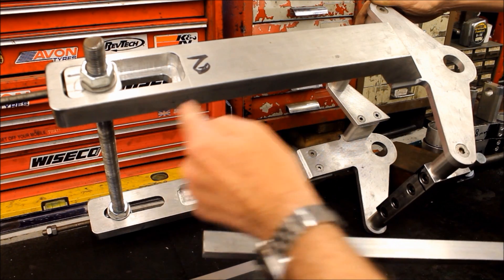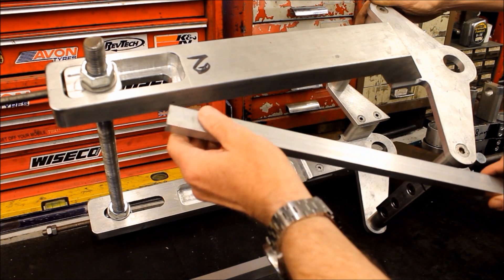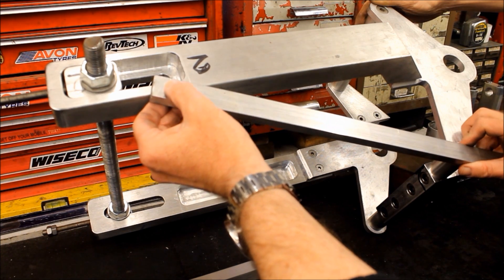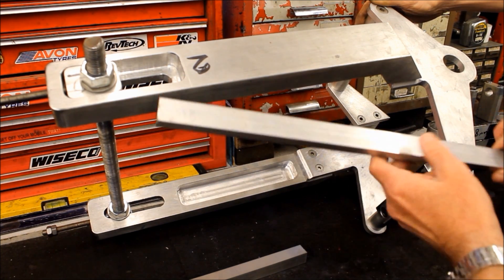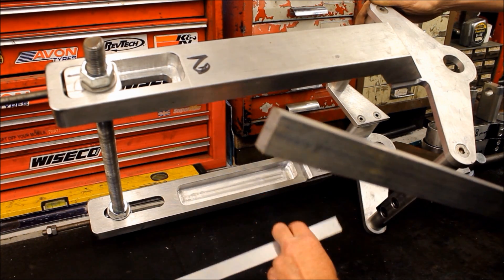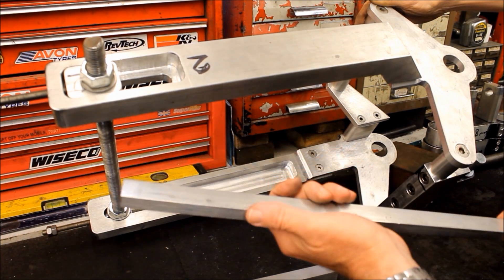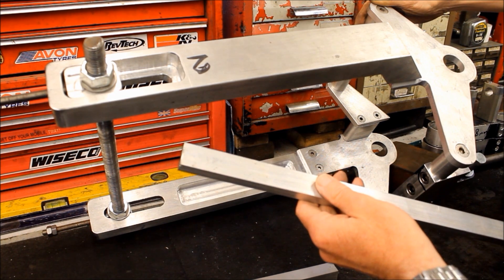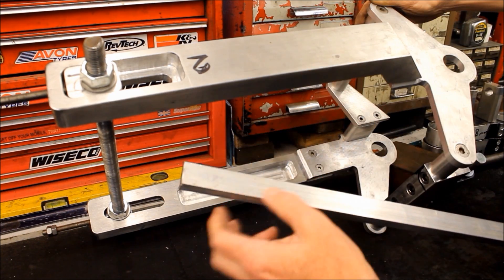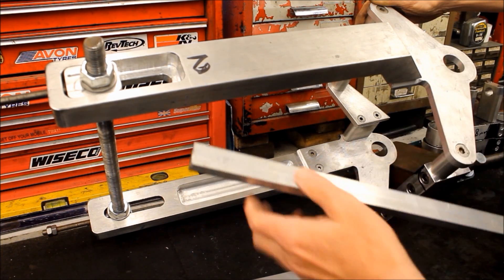This would need to be angled and then bent in here. Because it's thinner it should be easy to bend - we can get some heat on it and bend it hopefully without cracking. That's the current plan. We need two of them of course.